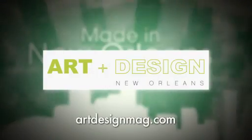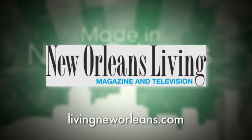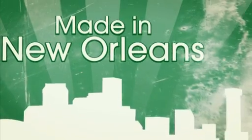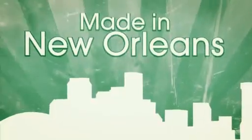Made in New Orleans is underwritten by Art Plus Design Magazine, New Orleans Auction Galleries, and New Orleans Living Magazine. Welcome to Made in New Orleans. Tonight we have with us sculptor David Borgardine and Tracy Gilbert with Orange Gallery. But first, let's watch David work in his studio in the Irish Channel.